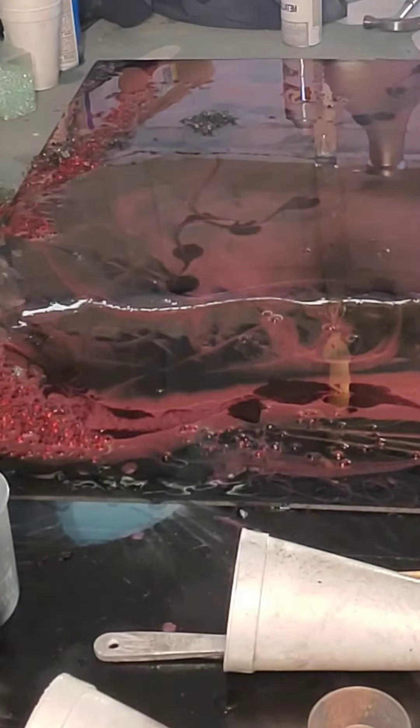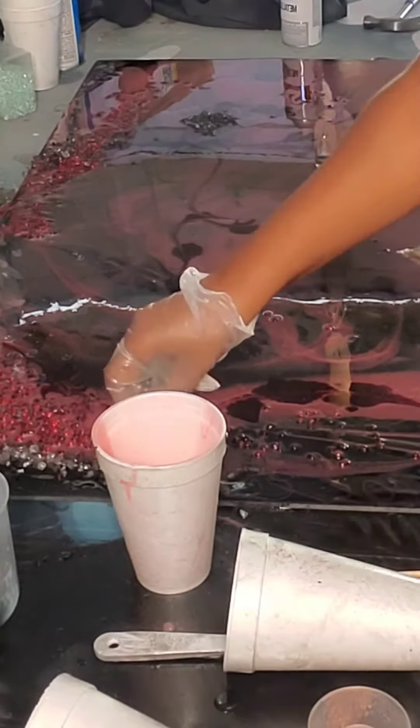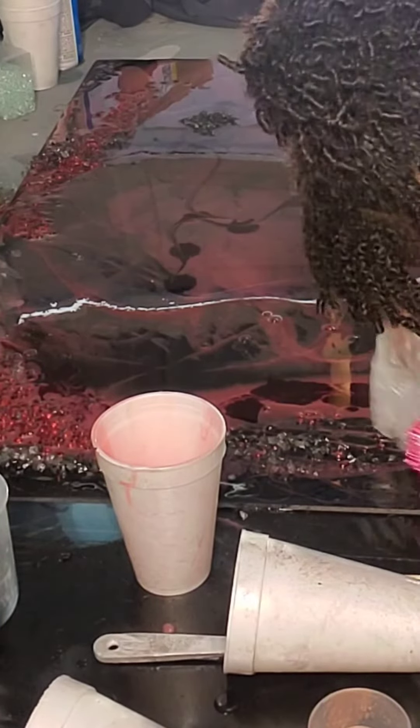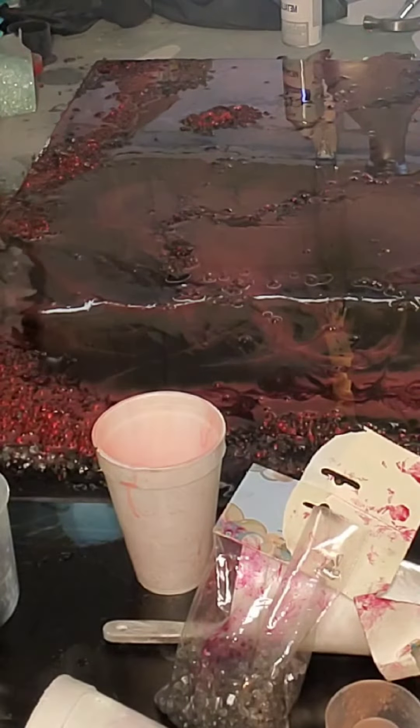It was looking a little pinkish, so we put the red rocks on, we've added the gray rocks, little diamond pieces throughout the picture, and we're just kind of touching it up with bits of the color.